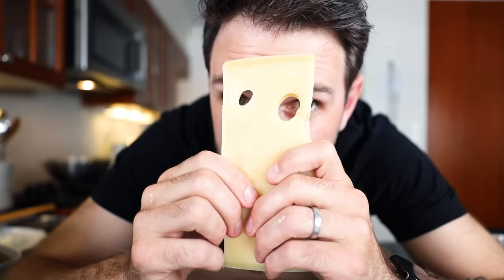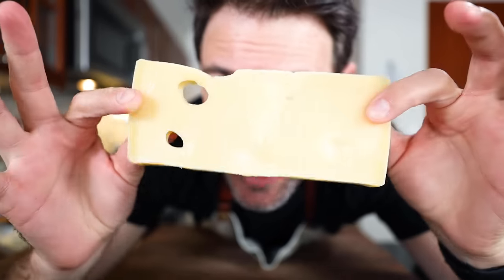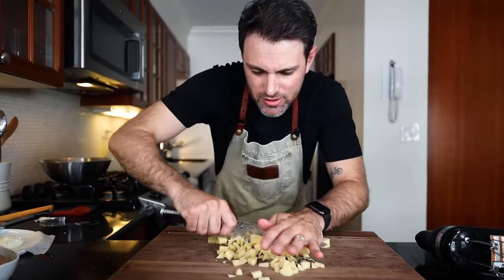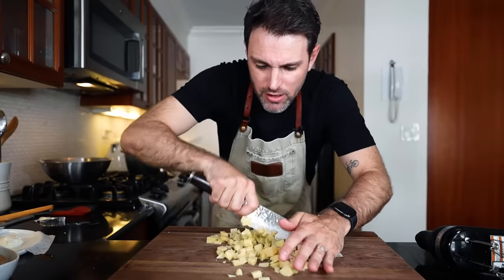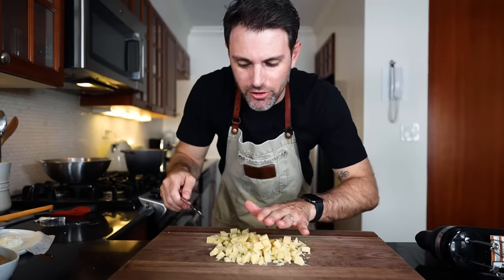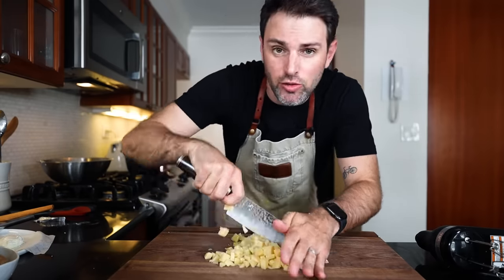This is six ounces, 170 grams of Swiss cheese — I'm using Emmental. She says to do a one eighth inch dice, and that's just code for me to make them into small, tiny pieces like this. I could probably just use the grater at this point, but she's not, so I opt not to either.